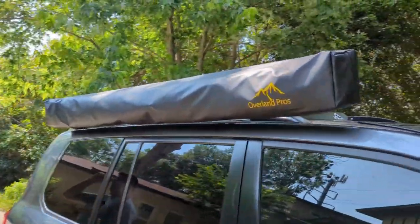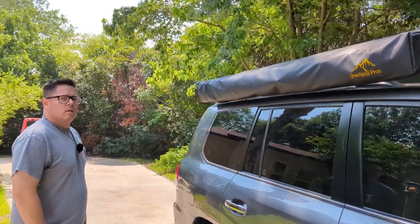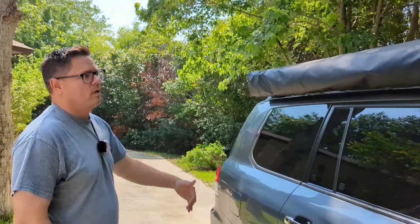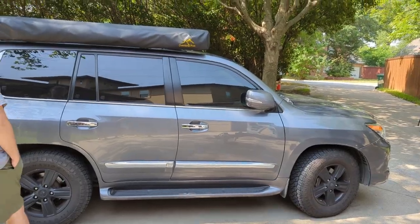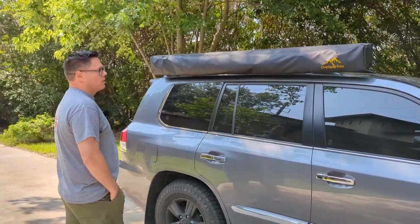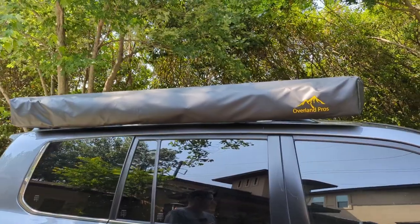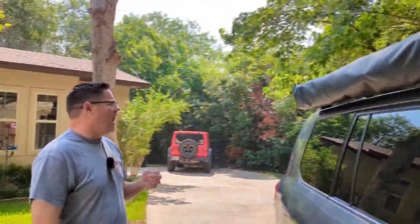Tell us why you picked the Overland Pros awning for your tow vehicle, when you've already got a bunch of awnings on your trailer. I do have awnings on the trailer, but I wanted flexibility — the ability to take the car out camping on short trips on its own. I'm starting to get a real basic overland setup going. I found this Overland Pros awning locally for a good price. They're a newer company, been around for a couple of years, out of California, and I really like what they're doing — they've got tents and a lot of other stuff.